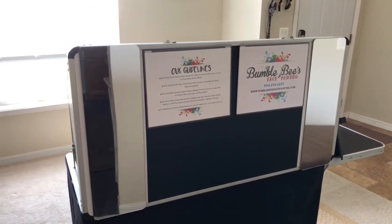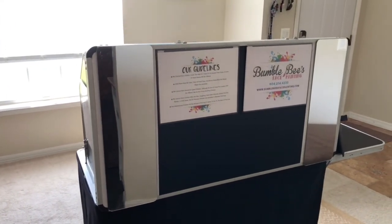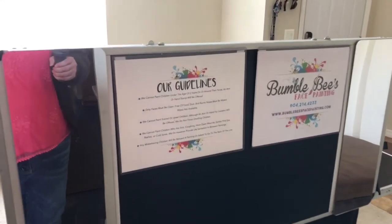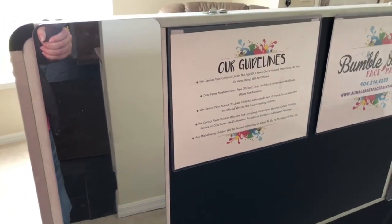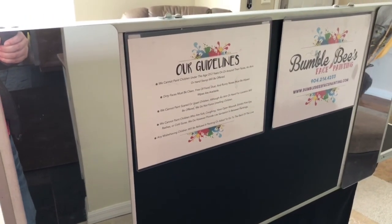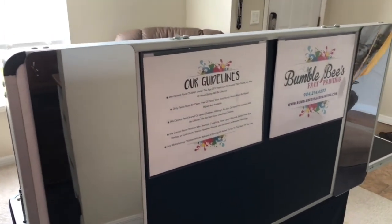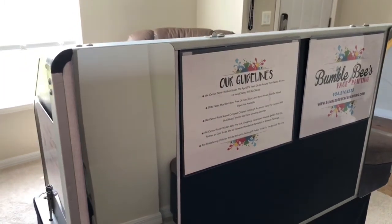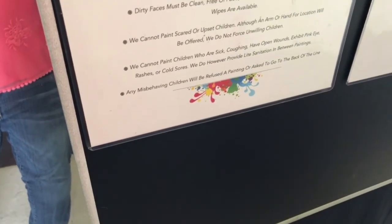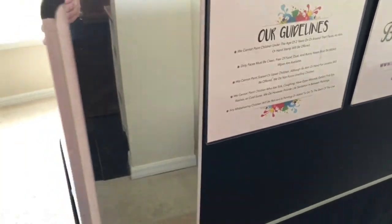Some of my guidelines include: you have to have a clean face — sometimes I'll give wipes away or have a station with paper towels and spray water. I won't paint scared or upset kids. If a parent is dead set on making a freaking-out child get painted, I will tell the parent no — I am not going to traumatize the child. If they're sick or their nose is running, we talk to them first. I also note that misbehaving kids go to the back of the line, which usually straightens them right up.